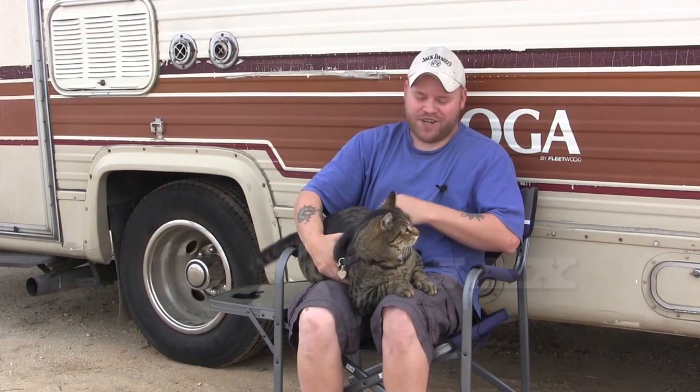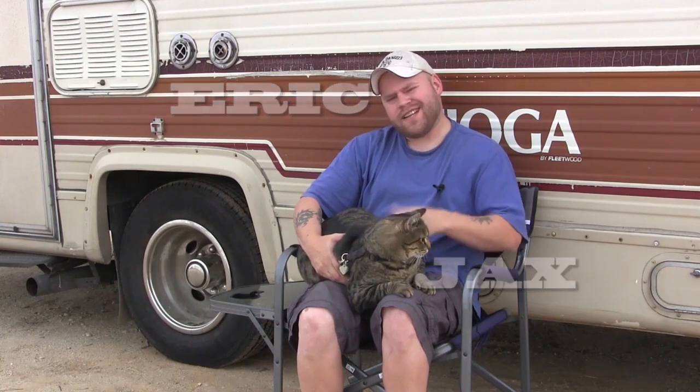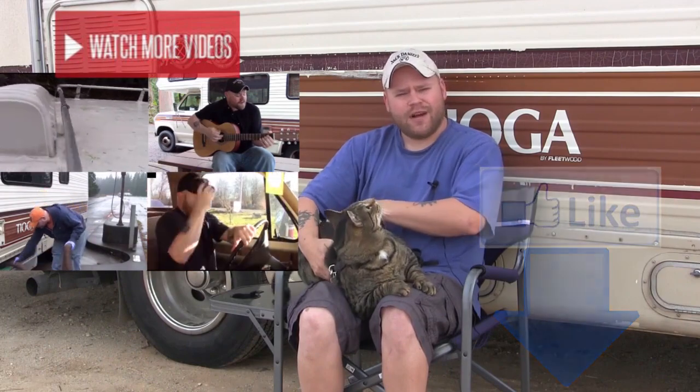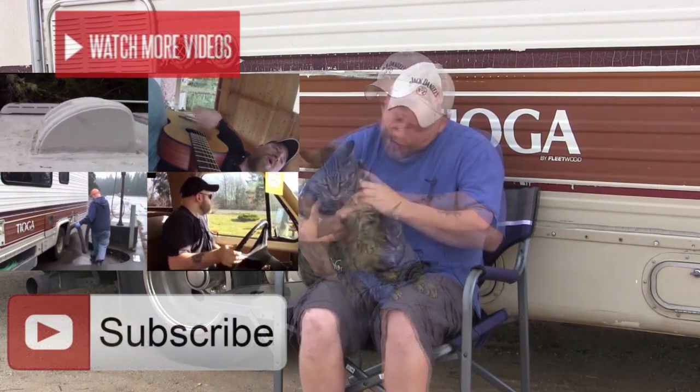I'll get back to you guys in a couple days - I'm really excited to get on the road. Jacks here along with his human servant Eric - thanks for watching our RV channel. If you like the video, give me a thumbs up below. Don't forget to watch all of our other videos - we've got some great material out there. Subscribe to our channel so you can get the latest updates here on the road.